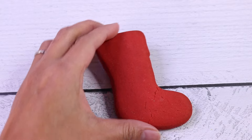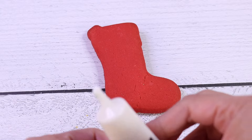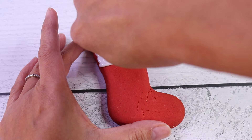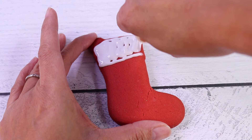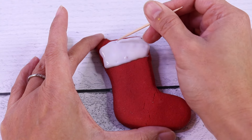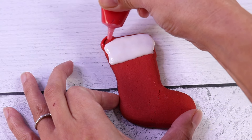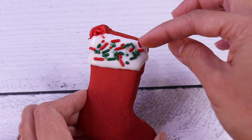On to our Christmas stocking cookie. We're going to start off with our white icing and fill up the top part. We're going to use the toothpick just to cover the empty spaces. Then we're going to fill the red part with red icing, just so it will pop a little bit more. I went ahead and added sprinkles on the top as well.